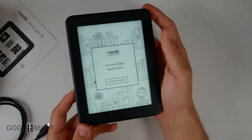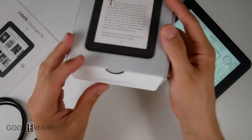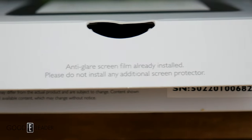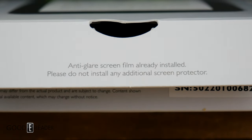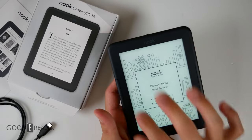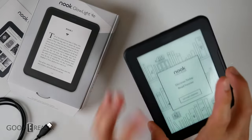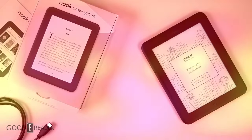After it's turned on, you can see the glow light is already activated — we'll show you that in the full review of course. Also on the box, it says an anti-glare screen film is already installed; please do not install an additional one. The reason they say that is because they don't want you to interrupt or hinder the touch in any way, as they have already catered a screen protector for this unit specifically from the factory.